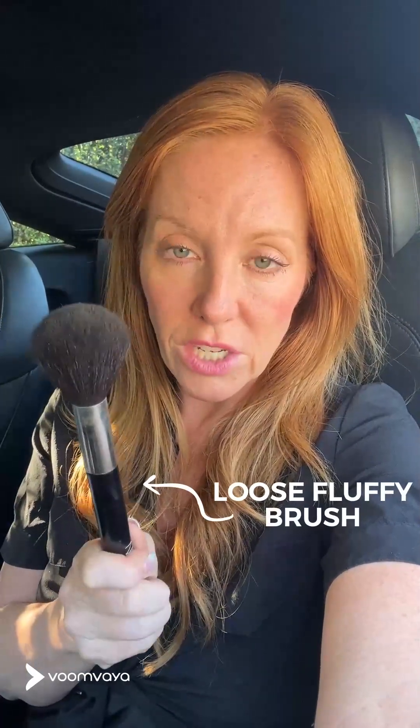Obviously, what do we always say? We always want to start with moisturized skin so that whenever we put a product on it's going to go on smoothly and not catch the dry places. The other foolproof element for this baked bronzer is a loose, fluffy brush. The more dense a brush is, the more it's going to deposit color.